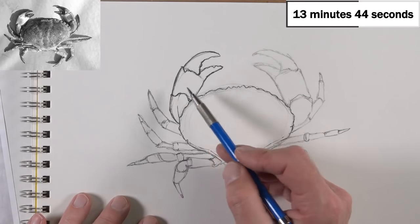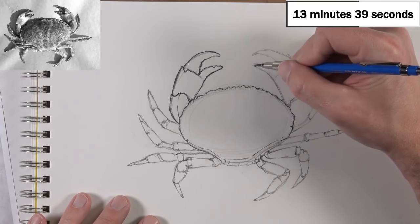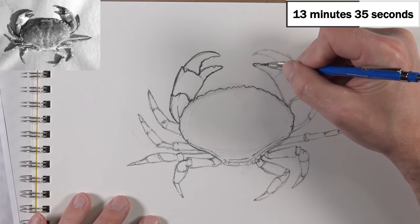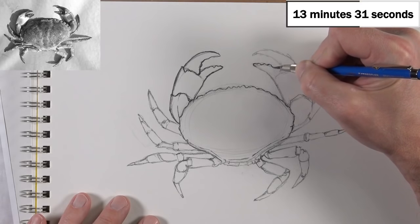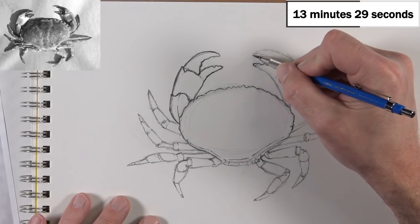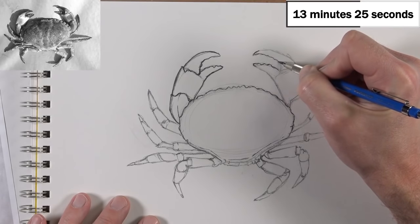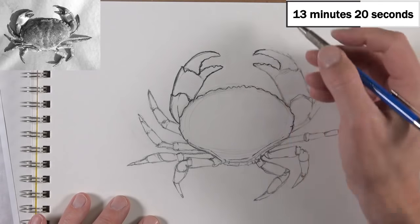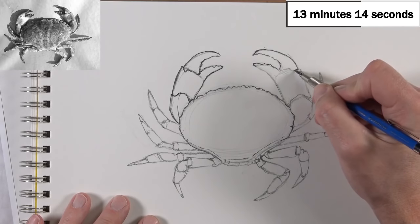You can see how that claw is standing out a little bit more — it's more interesting with the added variety in line. Let's see how we're doing on time: 13 minutes. So we're over halfway through this drawing. I think this one's going to be kind of close — we'll be under the gun for this one.